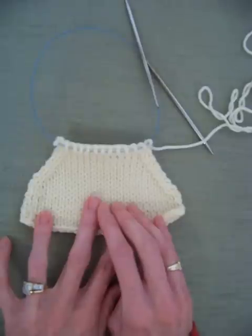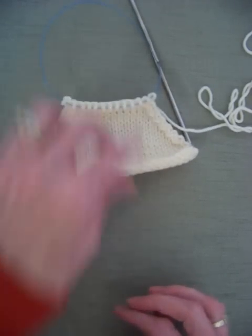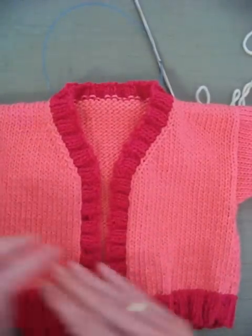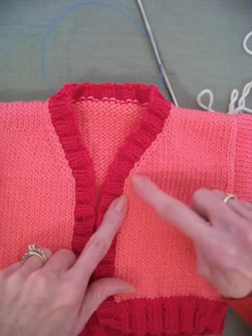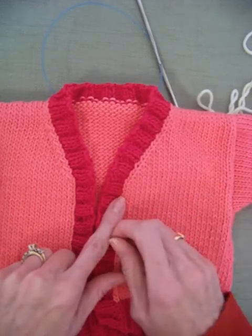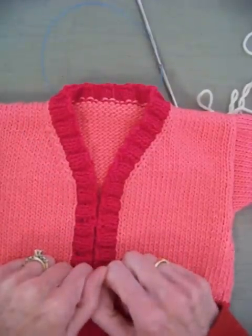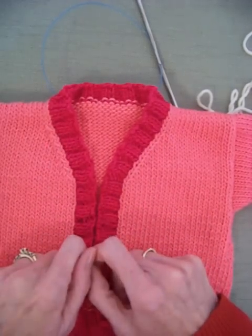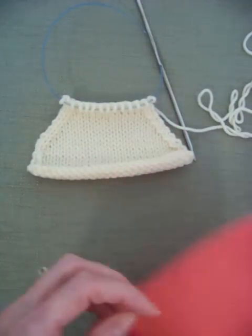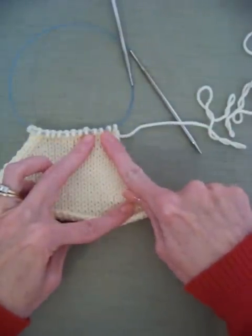They're also called full fashion decreases because the designer wants the public to see them — because they're pretty. I've knitted up a sweater for my niece; I'm not finished with it yet, but I wanted to show you what it looks like. Here are my decreases: this one slants to the right, so this is a knit two together; this one slants to the left, so that's my SSK. They're full fashion decreases because it just looks pretty on the front of the sweater.